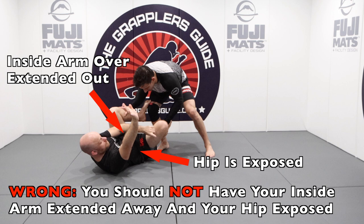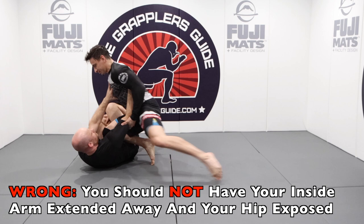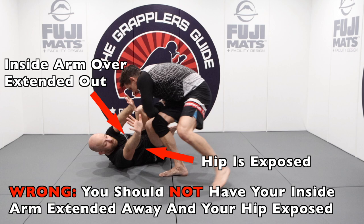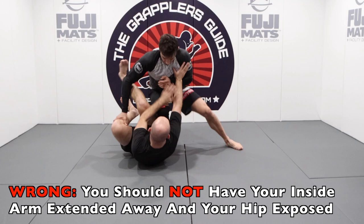A huge mistake that people make with their arms is extending them way far away from their body. This will expose your hip to your opponent, and if your hip is exposed, it's going to make it much easier for them to pass. So ideally, you do not want to extend your arms way out far away from your body in a way that leaves your hip exposed.